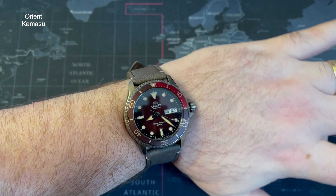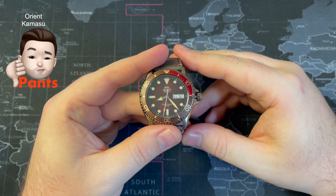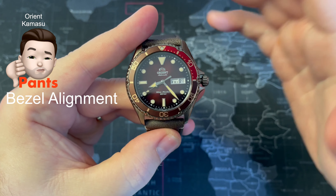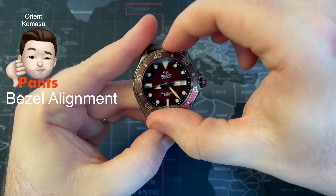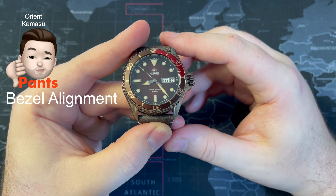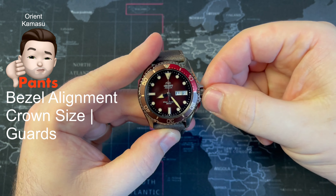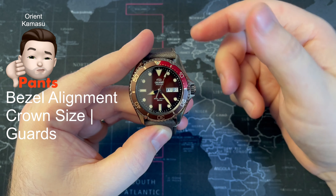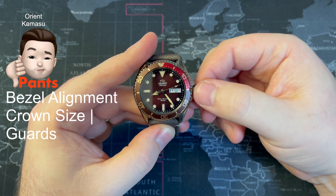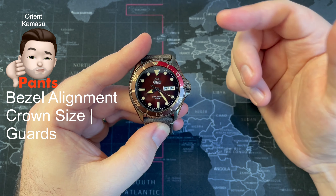Now for what I think is 'pants' — I always start with pants so I can finish on a high. What I think is pants: the bezel alignment — it's just off to the right, and no matter how many times you go all the way around, it comes back in the same place. You can see when it's lined up and then one click further it's off again. Also the crown size — I've had a bit of an issue engaging with the crown because of the crown guards. I'd either like to get rid of the crown guards or make the crown a bit bigger, because it's not the easiest to deal with at the first or neutral position. So to summarise: bezel alignment and crown size or crown guards.